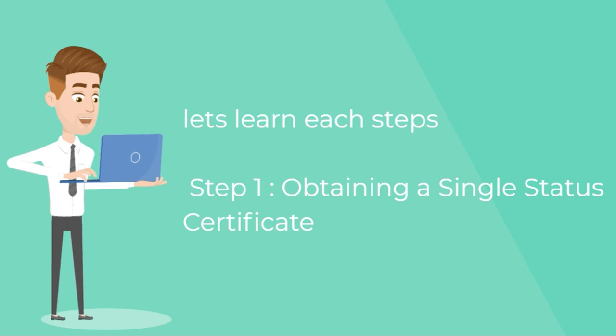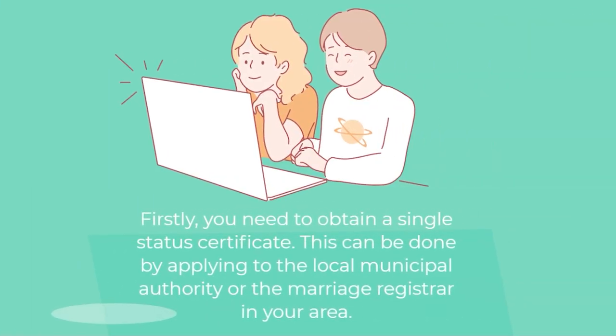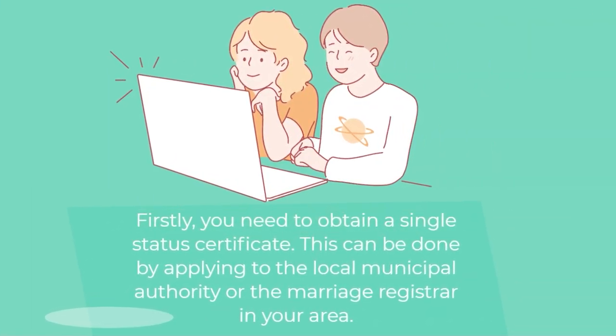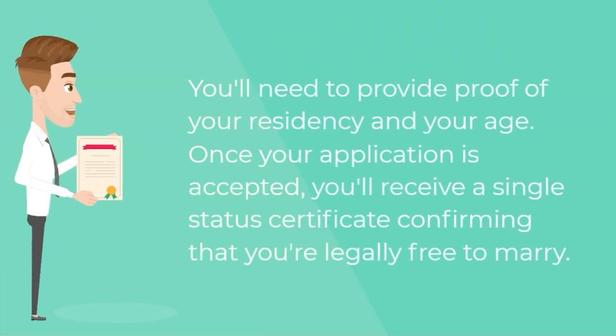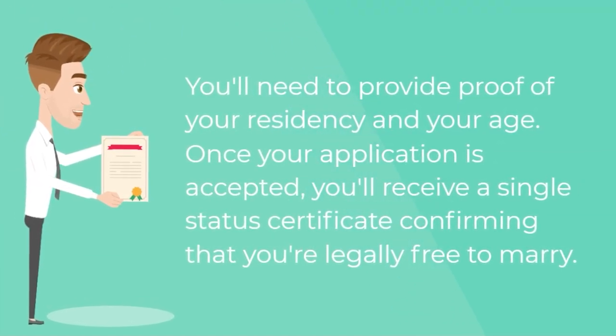Step one — obtaining a single status certificate. Firstly, you need to obtain a single status certificate. This can be done by applying to the local municipal authority or the marriage registrar in your area. They will issue a single status certificate confirming that you are legally free to marry.